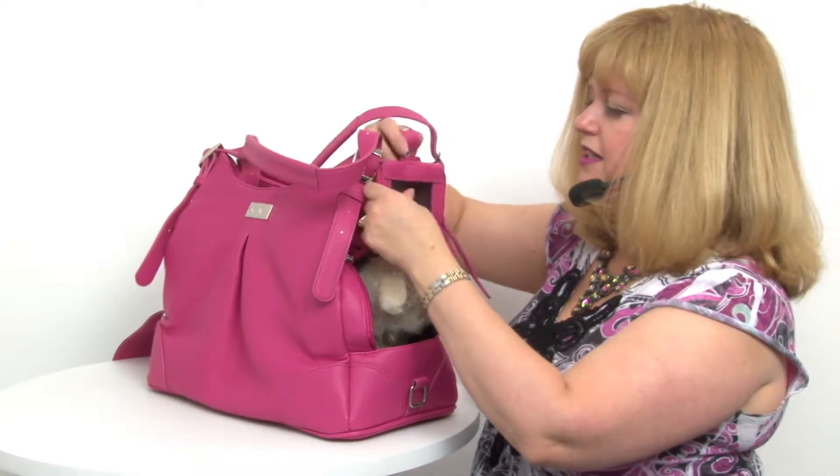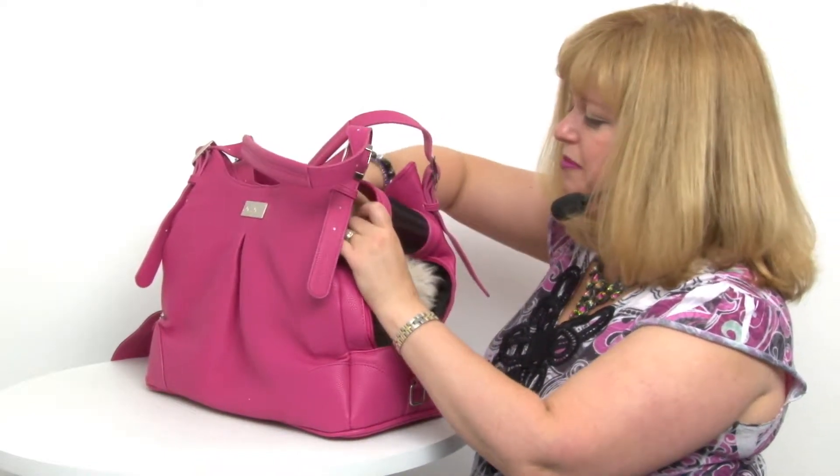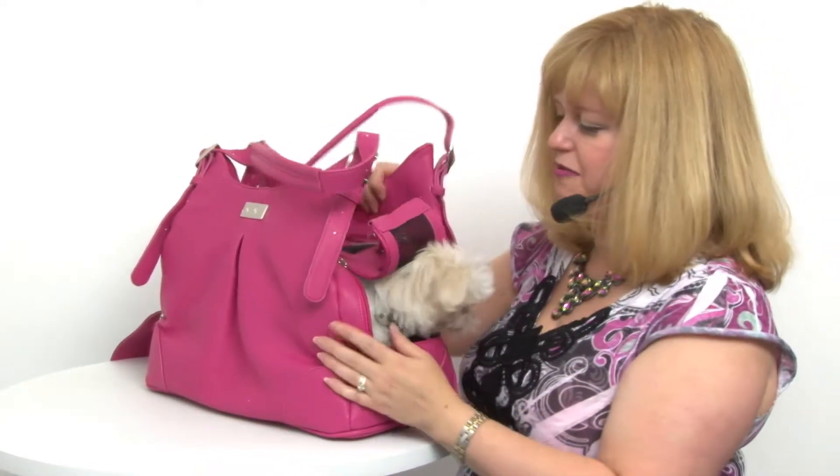You can snap it back so it stays up so everyone can see your pet and she can hang her head out. It has a safety tether so that she can't jump out, and it also has a very comfortable, removable pillow that has a washable velvet-like cover.